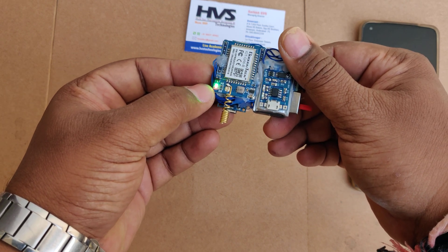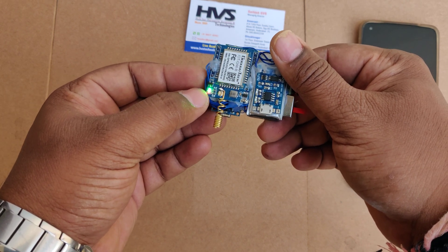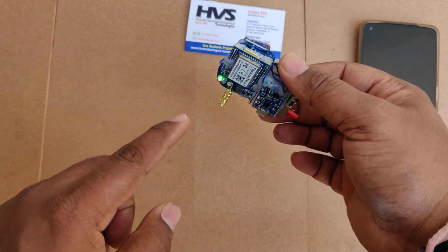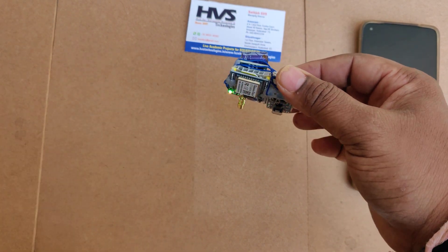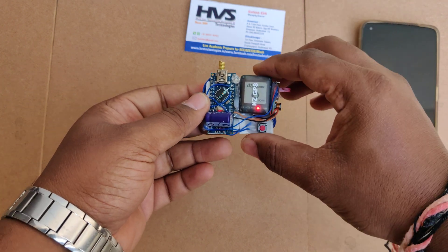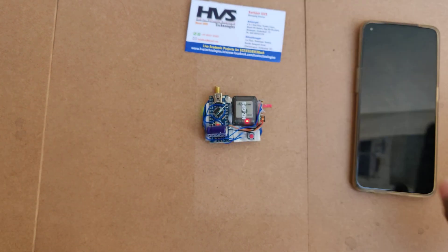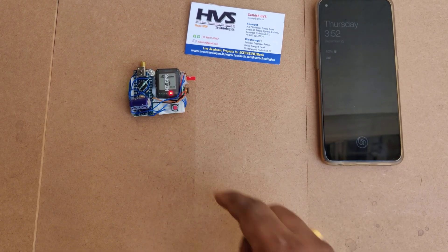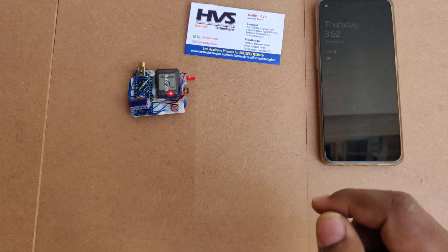Initially the LED blinks fast; when it blinks slowly, that is confirmation that the GSM module has got the signal. For double confirmation, you can make a call to the SIM card — you will get a ring instead of a switched-off tone. Now wait until the GPS also gets its signal.